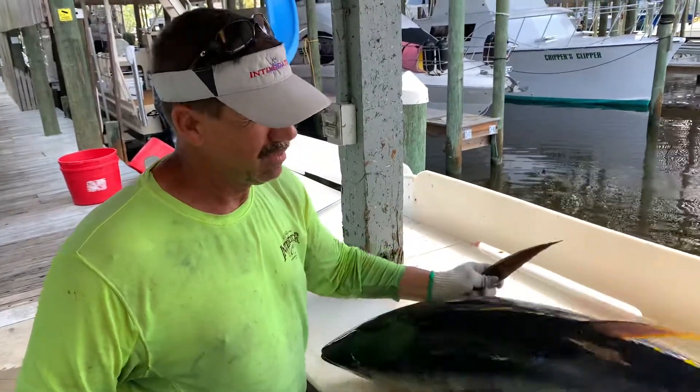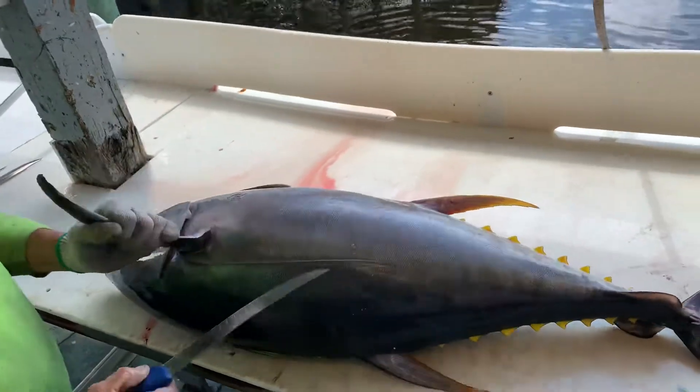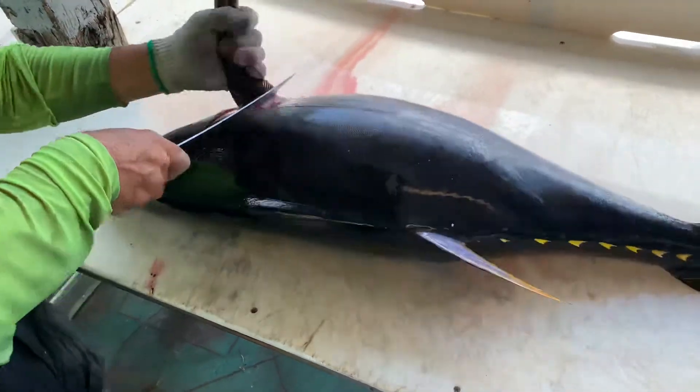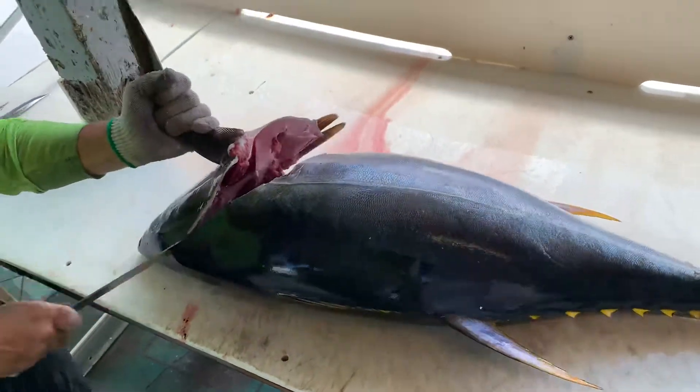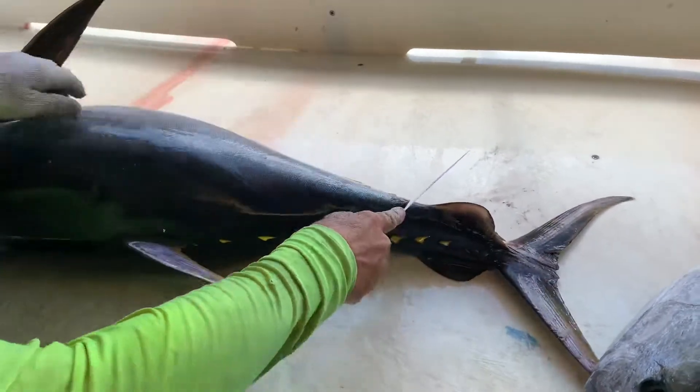A yellowfin tuna. Caught him on charter boat Intimidator — see how we can clean them up. One cut right there, down behind the head. Don't want to waste a whole lot of nothing. One little cut there.